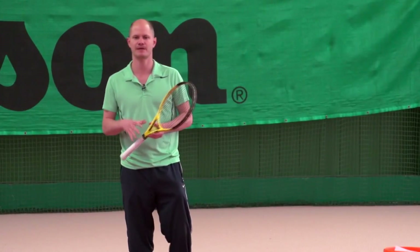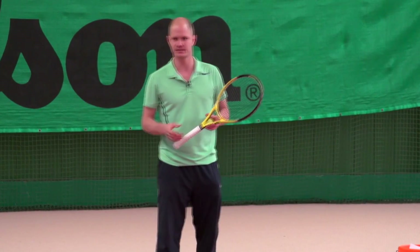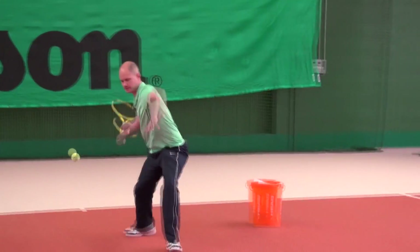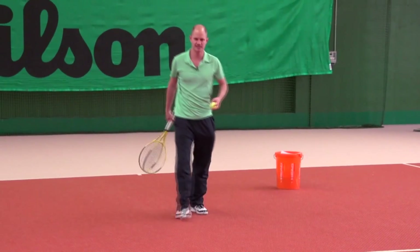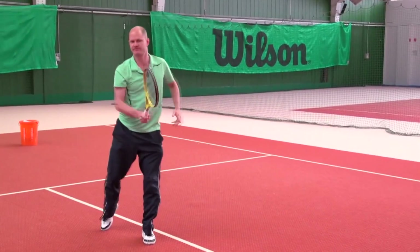On the next step, I'm going to self-feed the ball and do the same thing. You want to toss that ball out in front a little bit and then really move through as you hit the approach shot, then simulate a volley just like that. Let me show you the same thing on the backhand side: toss it out in front, move through, simulate a volley.